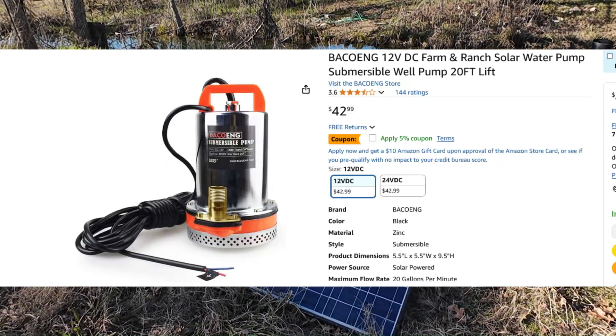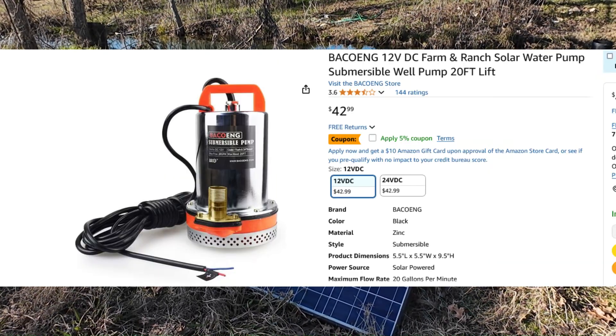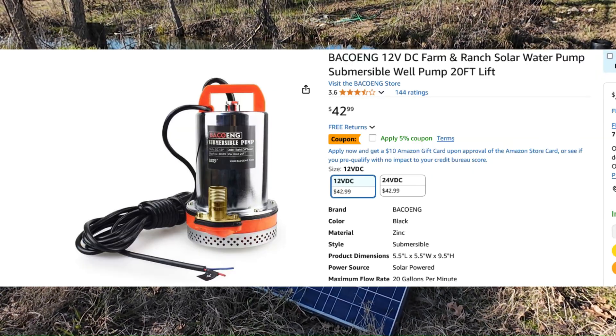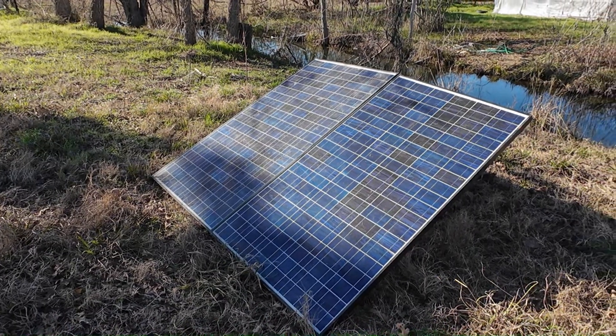I'll put a picture of the pump I'm thinking of using up here so you guys can take a look at it. If anybody's got any good ideas, let me know.